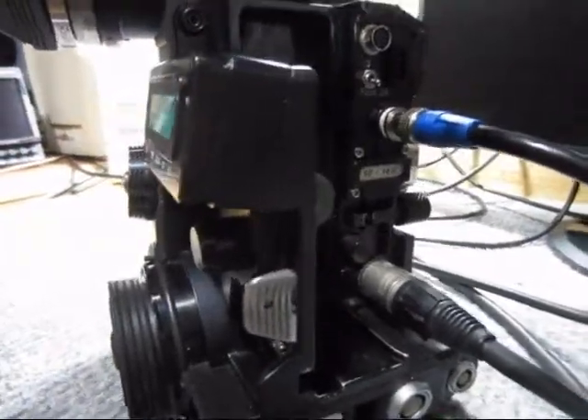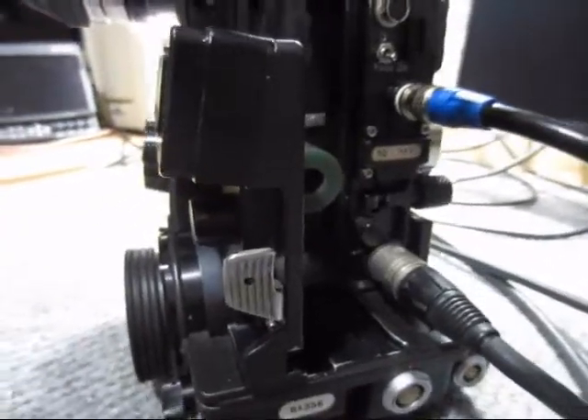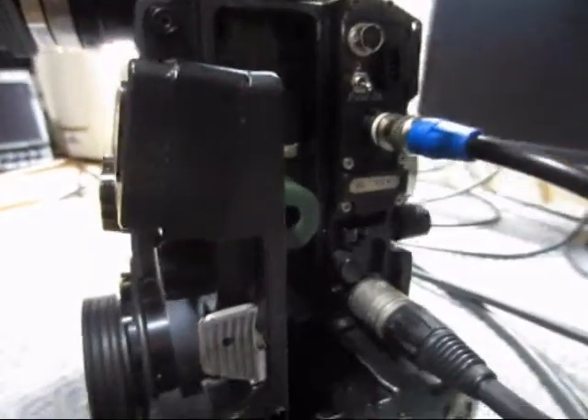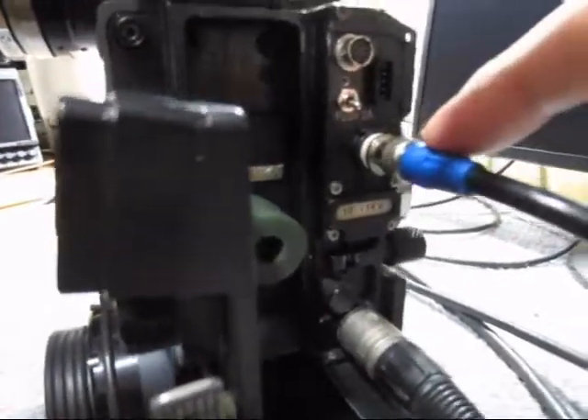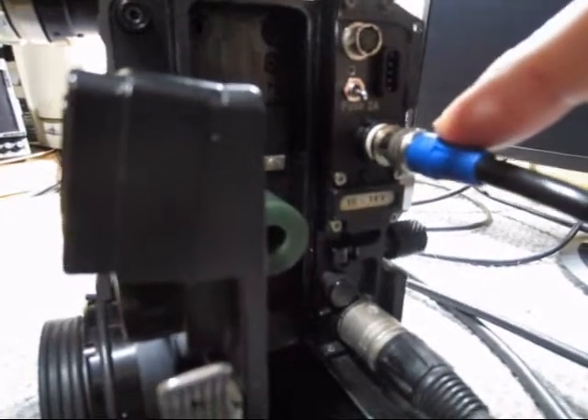Test of the high-definition video tab for ATON XTR Pratt. This unit has an SDI video output, which is a digital video output.